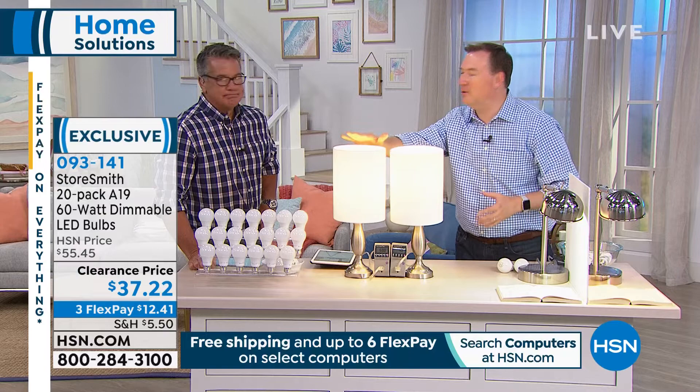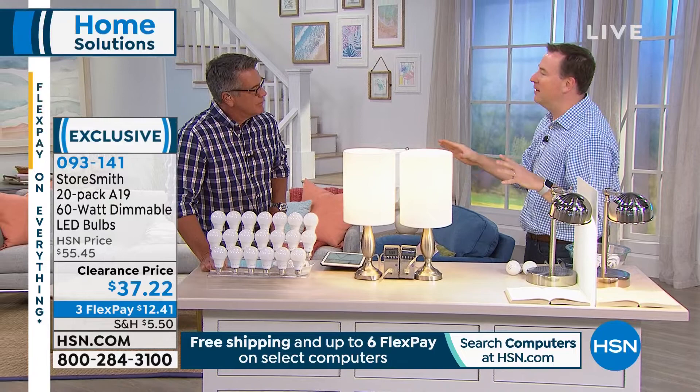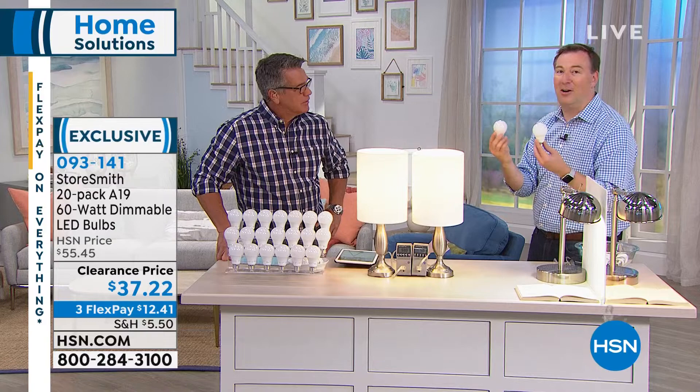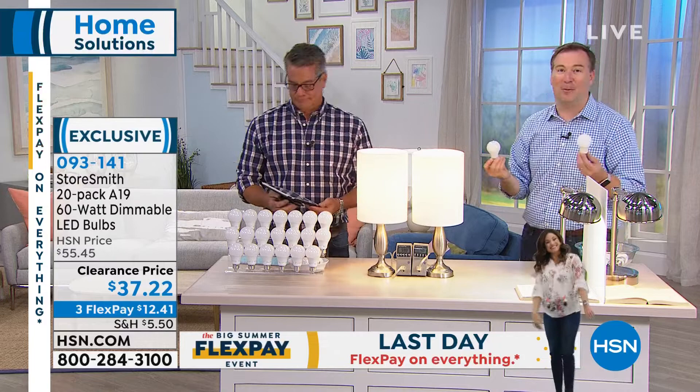When you start doing the math, a typical house in America has 40 lights in it — upstairs, in the bedroom, all over the place. On the average house with 40 lights, it costs around $500 a year to turn them on and off if you have incandescent bulbs. When you switch over to LED, it now costs you $100 a year — $400 of savings because you switched over to a light bulb that costs you $1.86.